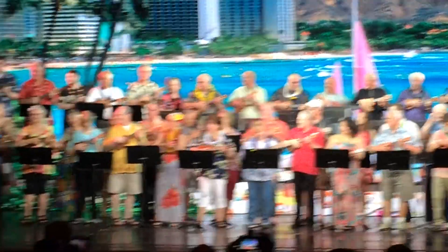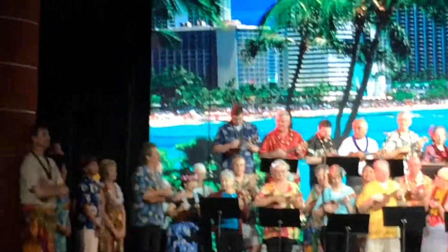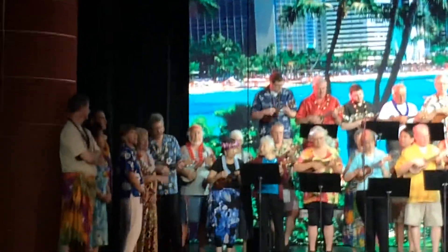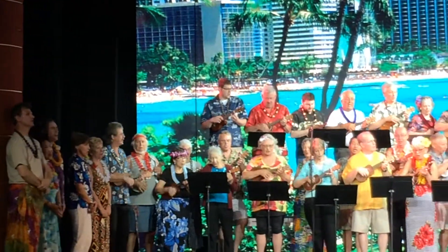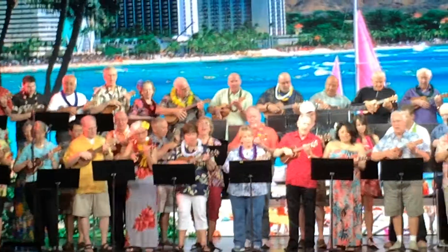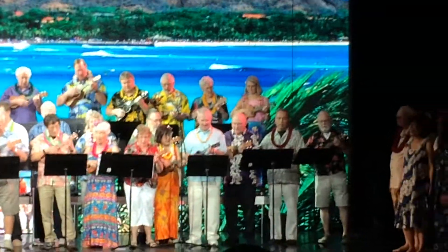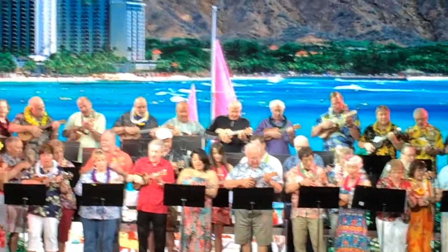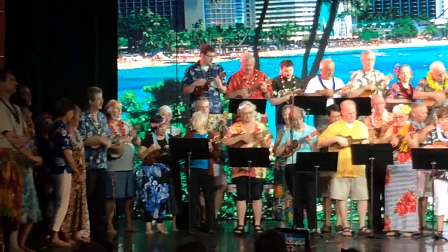Ukulele players, Pearly Shells, here we go. Pearly shells from the ocean, shining in the sun, covering the shore. When I see you, my heart tells me that I love you more than all those little pearly shells.